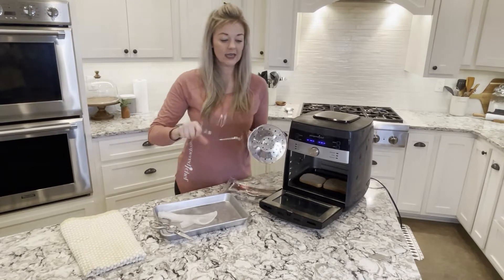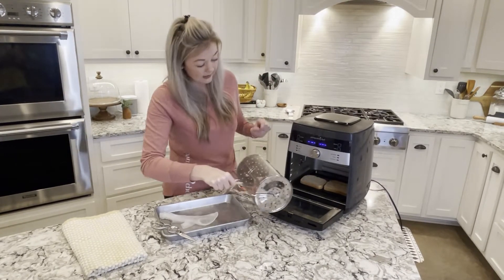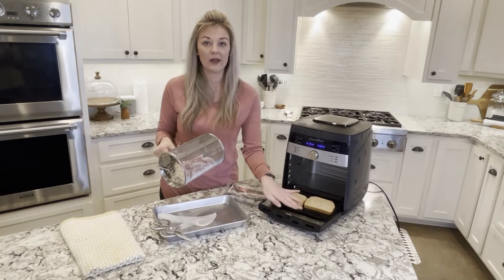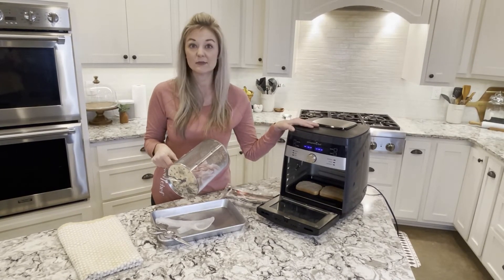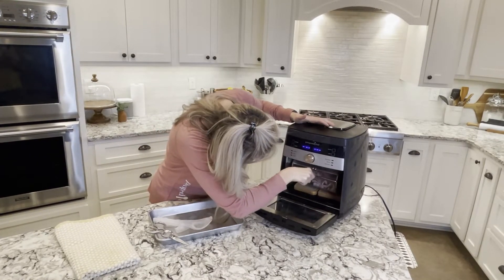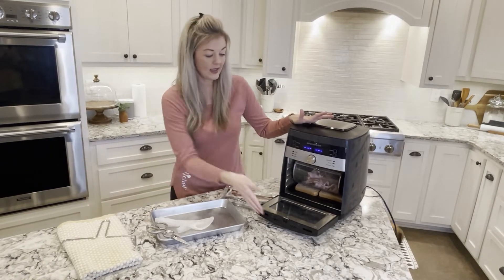Now you can take this attachment and place it at the base at the drip tray. I've got two pieces of bread here — that's going to help soak up the grease that comes down and it's going to prevent smoking. So we're just going to put this in there.